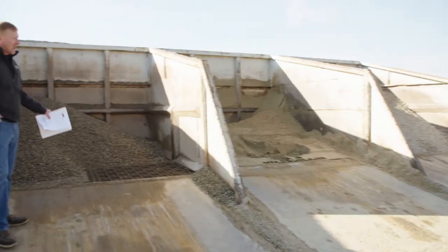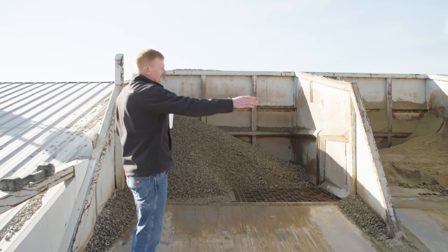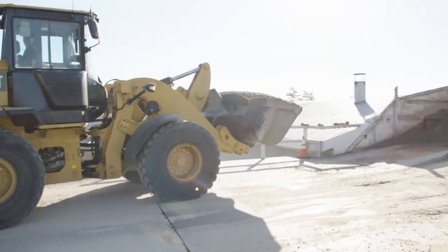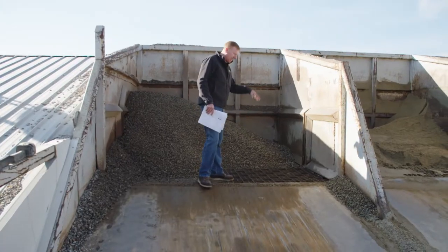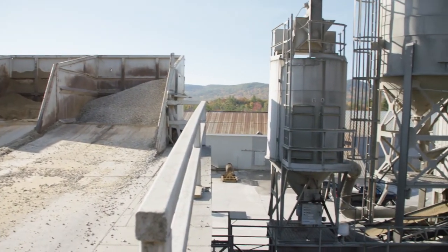These are the aggregate bins — two different types of stone on the sides and sand in the middle. Which ones they use depends on the concrete mix. A bucket loader comes in, drops material through the grates, and it goes down onto the conveyor belts and eventually into the truck to be mixed into the concrete.